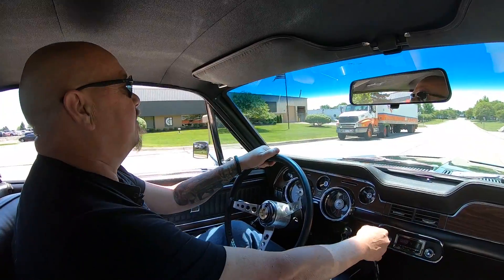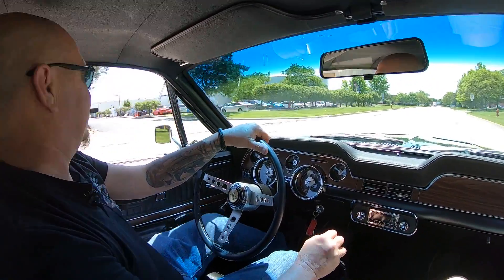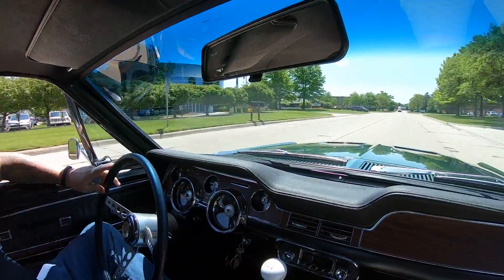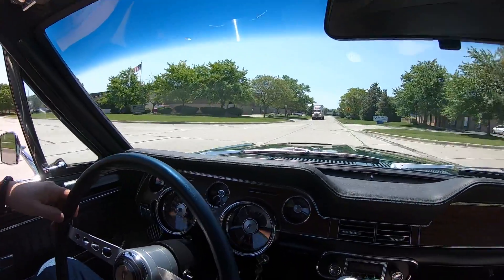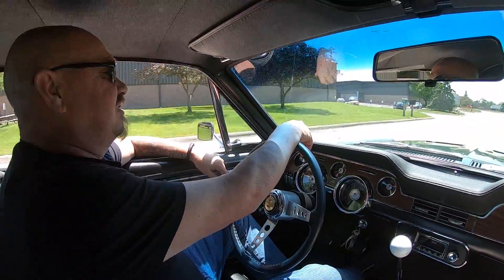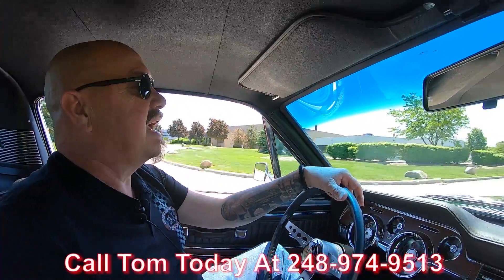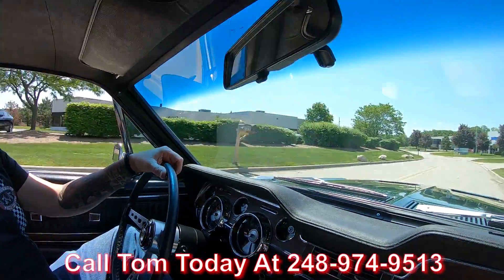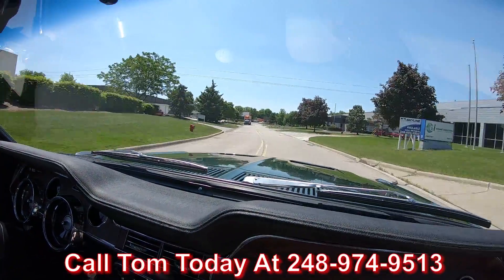Bullitt Mustang time — let's go for a ride, listen to this beauty. We got a green Bullitt Mustang ready to go, let's go find us a charger. Now at Vanguard Motor Sales we can ship this Bullitt Mustang anywhere in the world — just give us a call at 248-974-9513. Tom will explain the whole process to you, how easy it is to ship this car anywhere you live in the world.